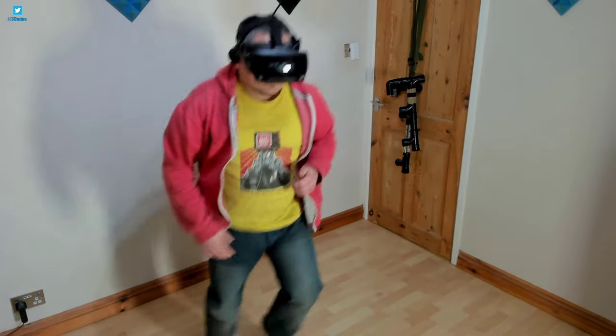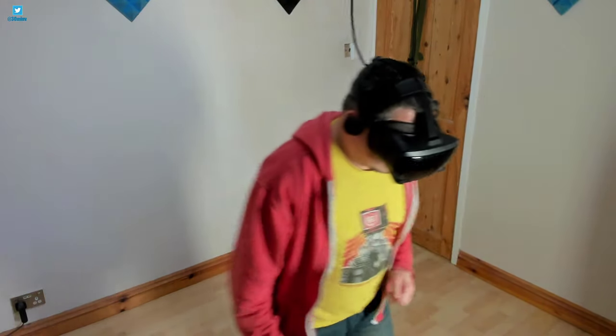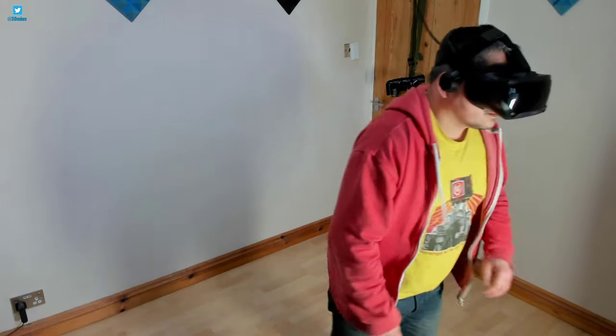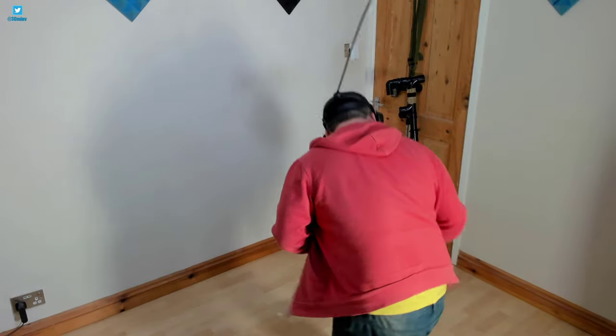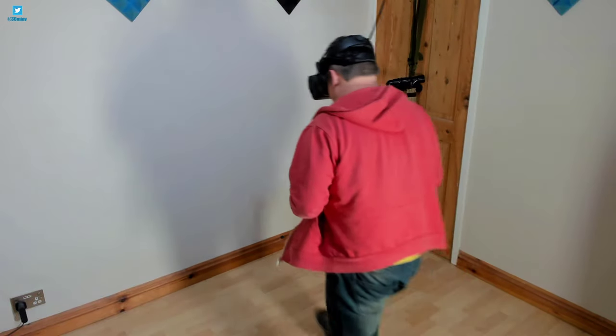Here's a demonstration of the pulleys handling rapid movements and changes of direction. It's working as advertised and in fact beyond my expectations — not only are the pulleys keeping the cable above my head and out of the way, allowing me freedom of movement, most of the time I'm unaware a cable is attached.